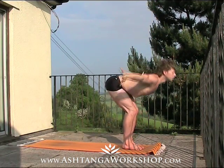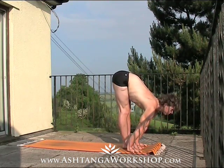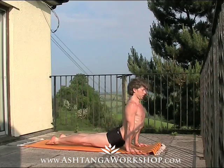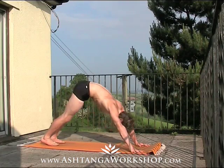And then as you exhale, fold forwards, ground the hands once more, drop the head, take weight in the hands. Inhale, extend, lift, look up and lengthen the front body, and as you exhale, jumping or stepping back and lowering down. Inhale, expand, lift and open the heart into your up dog, and as you exhale, draw the navel up and back to the down dog.